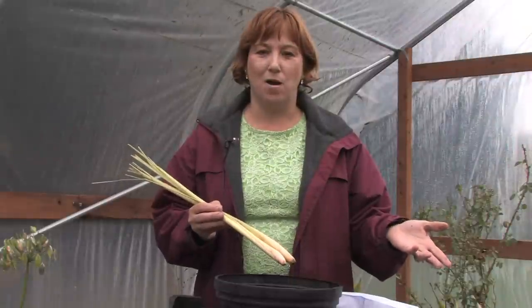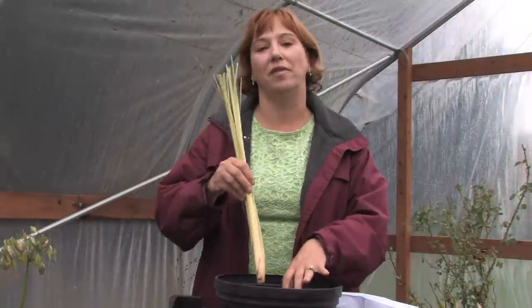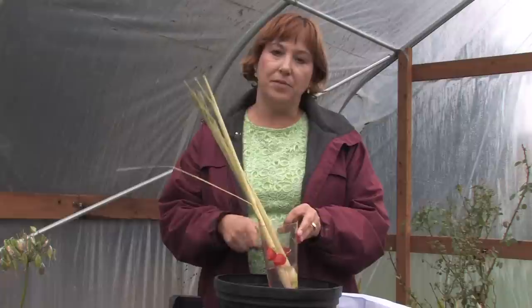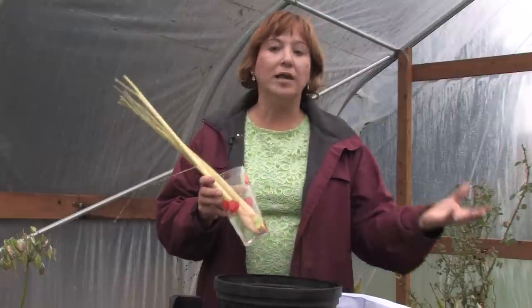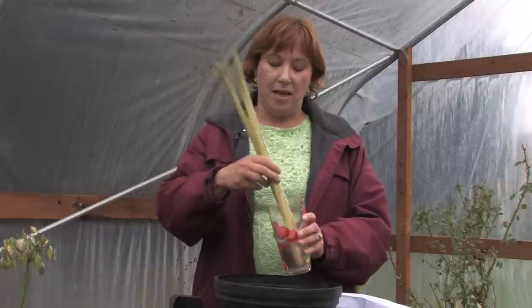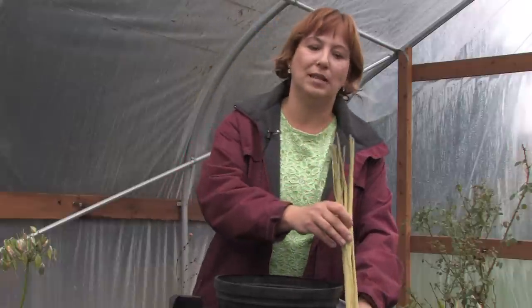I like starting them in a cup of water because it seems more successful, and I like to see the roots — once the roots are growing, then I plant them. I just wait until the spring, whenever it's not freezing hard at night, and I'll put them right into the garden, and they'll grow into wonderful lemongrass plants.